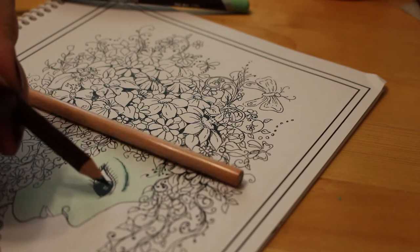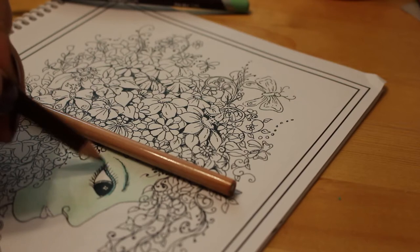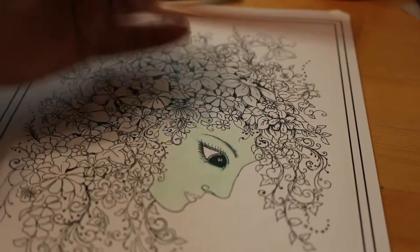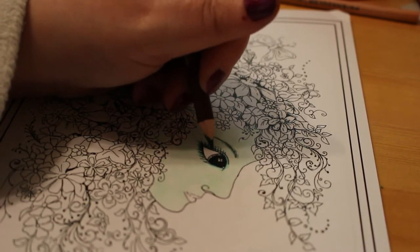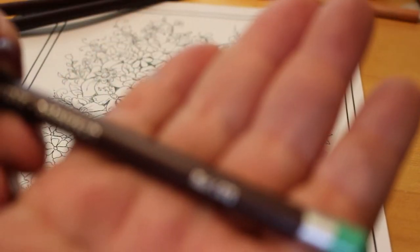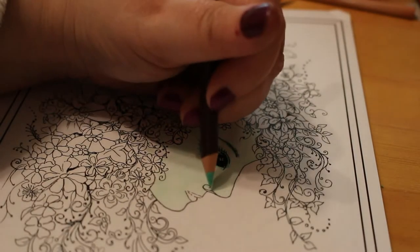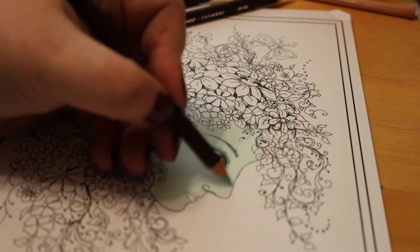Obviously we don't want to blend it too much. We'll give her some dark green eyeshadow. And then I've got this one — this is the normal mint colour. Mint, C470. So we'll just put a little bit of that in there and we'll see if it blends in a second.